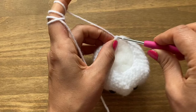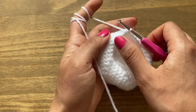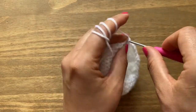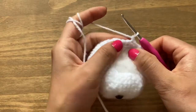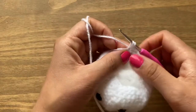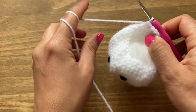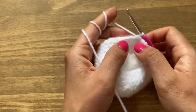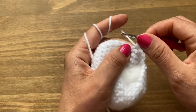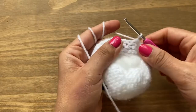Take the stitch marker off and slip stitch in the first single crochet. As you get closer to closing the ball, it becomes harder to keep gaps small. Start the next round with chain one and a single crochet in the same space, then another single crochet, followed by a decrease. Each time you work a stitch, push the fiber in and hold the work while gripping the head with the other hand.